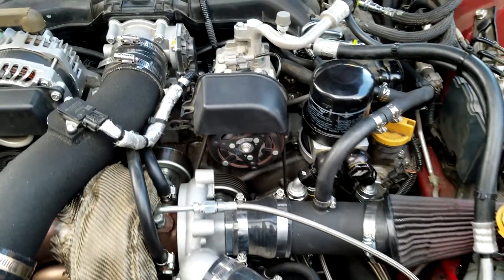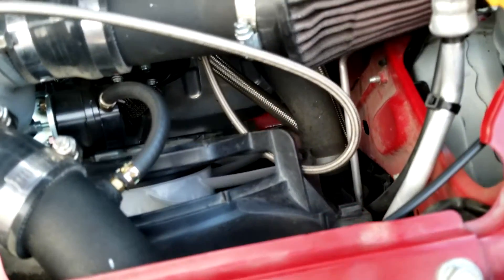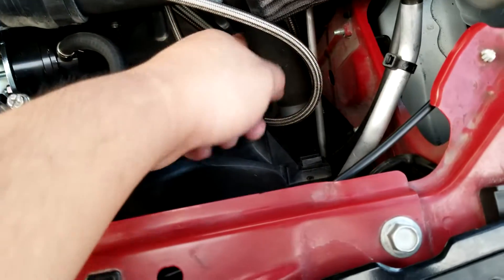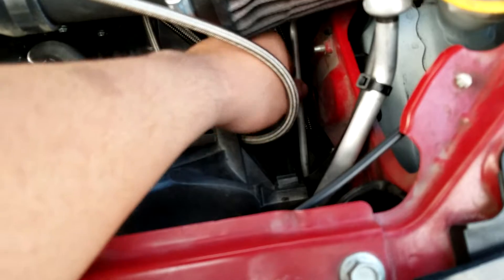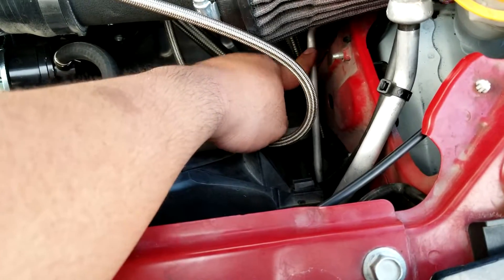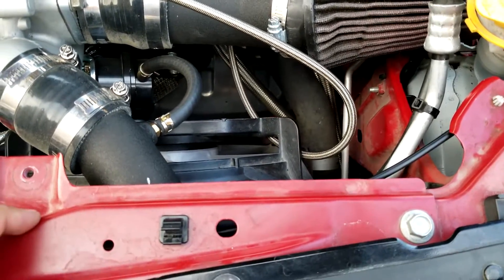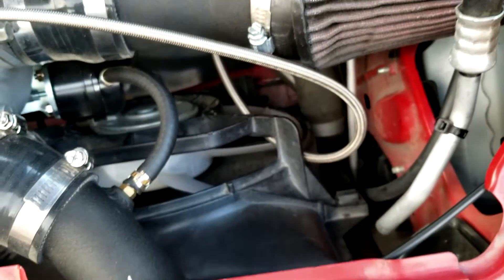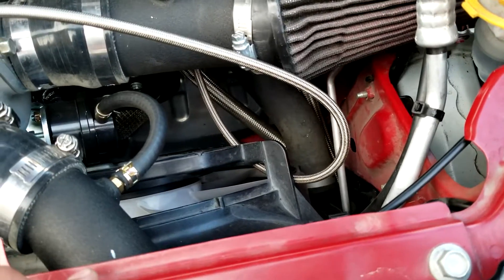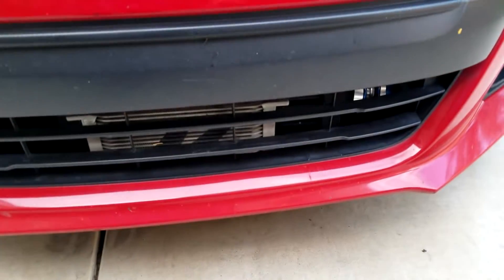If you have an oil cooler like a Mishimoto, make sure you route the oil cooler lines away from the AC condenser lines right over here. If the lines touch, scraping and heat will start melting them, creating a leak — and all your refrigerant and AC will just leak out. I was able to route mine down and along the front, which worked out luckily.